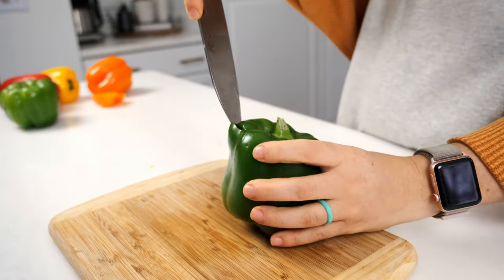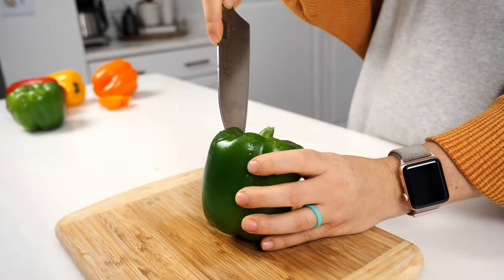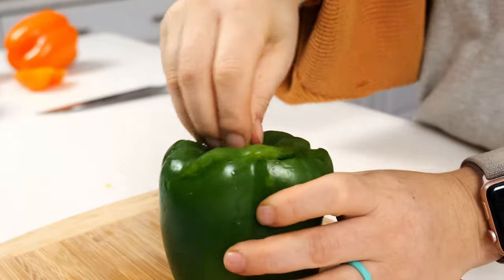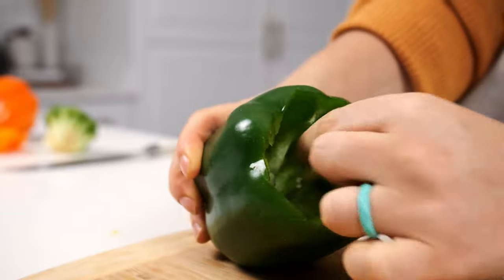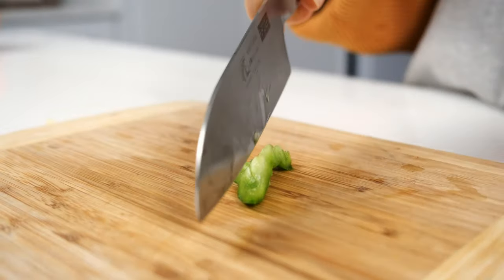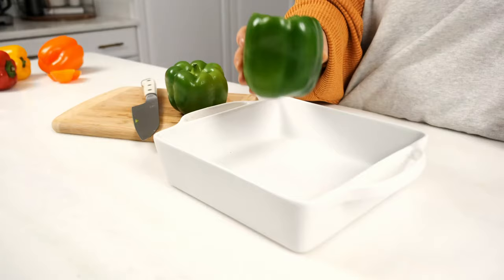Lastly, I'm going to show you how to prep peppers for stuffing. Just like slicing peppers into rings, make a circular cut around the stem and pull out the center. Remove any extra seeds or white flesh. If I'm making stuffed peppers, I like to save any extra pepper around the stem and dice it to add to the mixture inside.